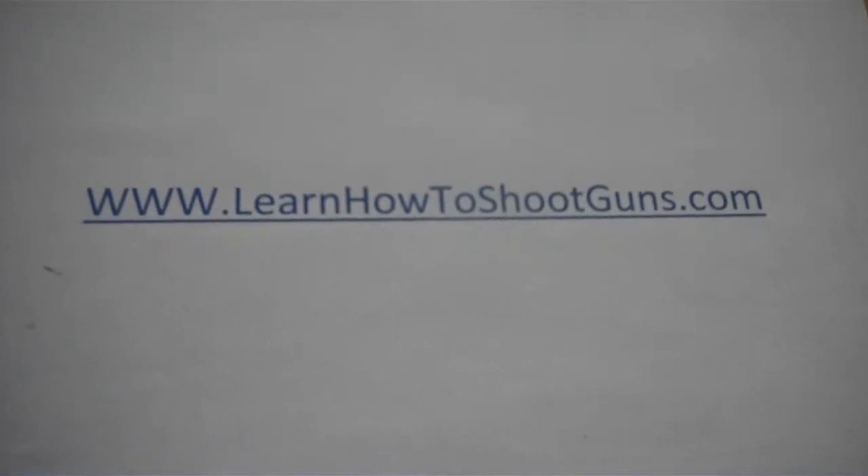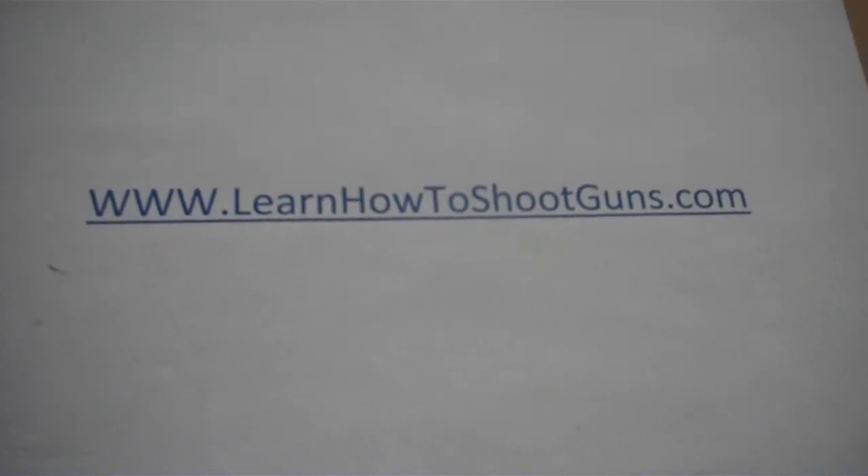Welcome to LearnHowToShootGuns.com. Today we're going to discuss body armor drills. A body armor drill is something you practice in shooting in case you encounter an opponent who's wearing body armor.